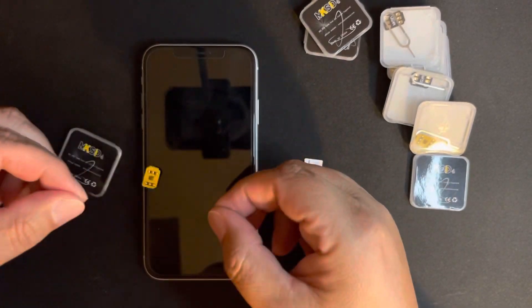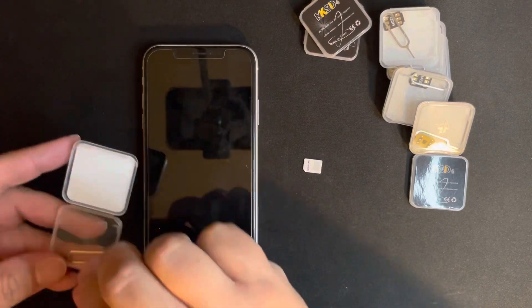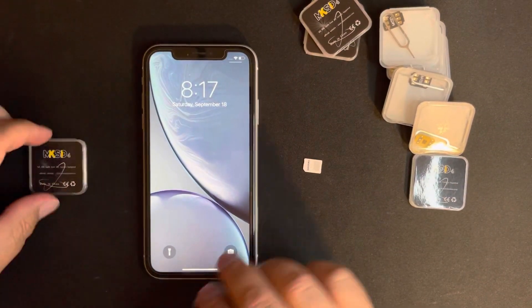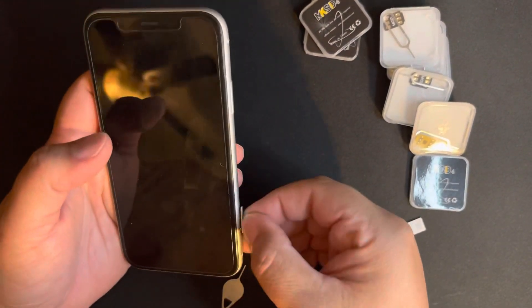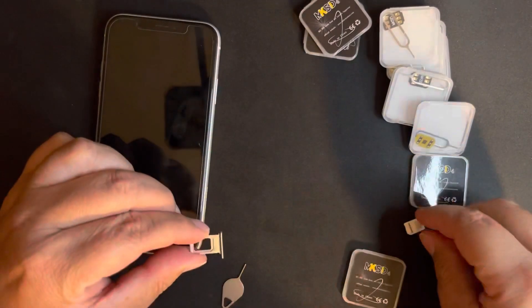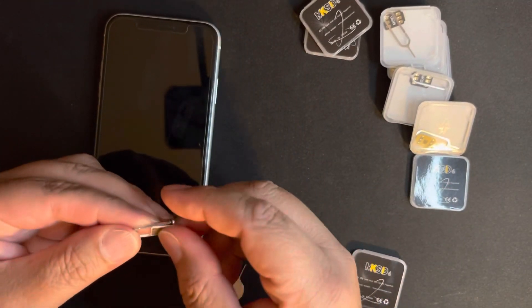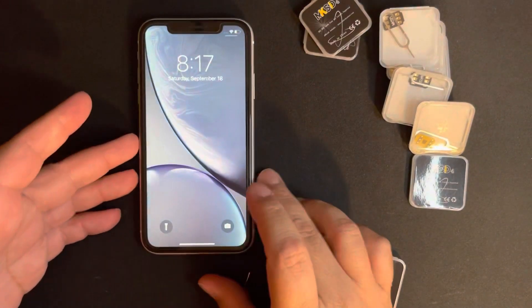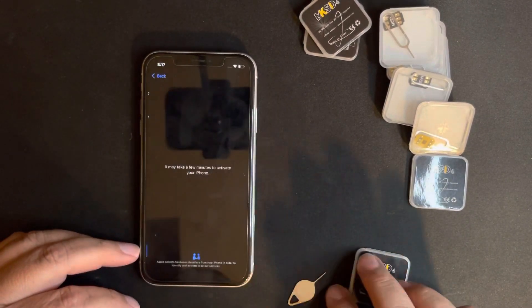I'm going to show you the new way that is working for unlocking iPhones right now. Let's begin. I'm going to take this off — I only have a Spectrum Mobile active, which is my carrier here in San Antonio. I'm going to put it in, and it's going to take us to the activation screen.